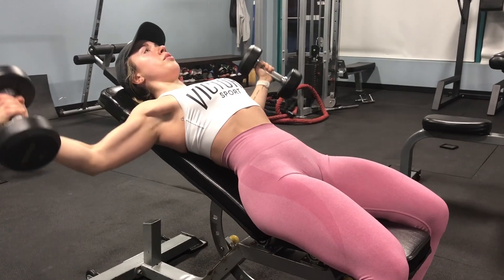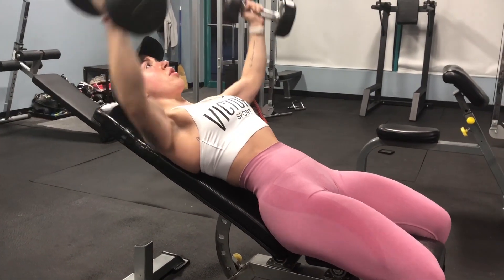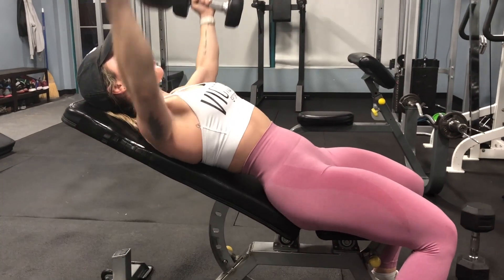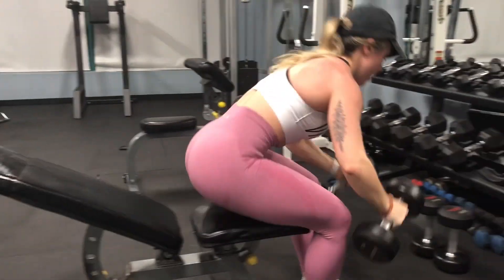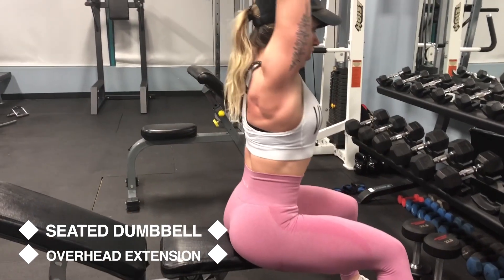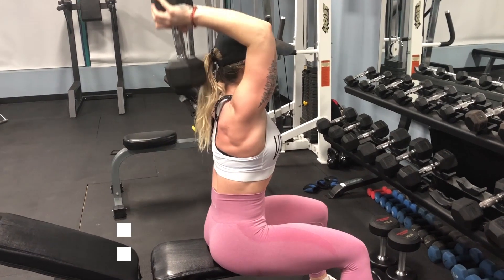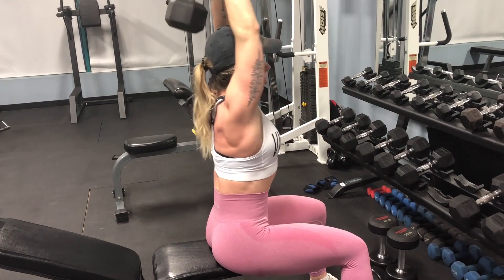Now we are doing a superset with incline dumbbell flies and seated dumbbell overhead extensions. For the dumbbell flies, make sure you're not bringing your arms down too low — you wouldn't want to go any lower than shown, otherwise you might hurt yourself. For both of these, try to increase weight or reps from last week if you can while maintaining good form.